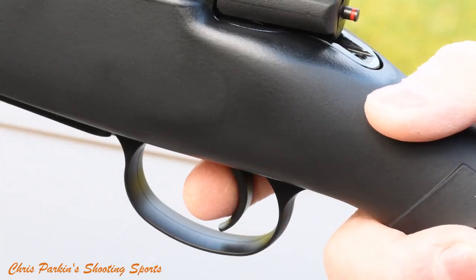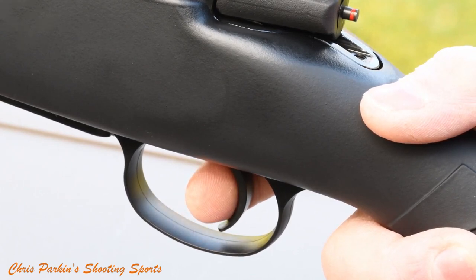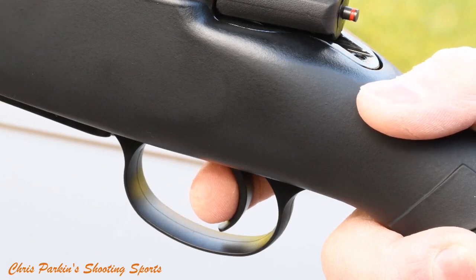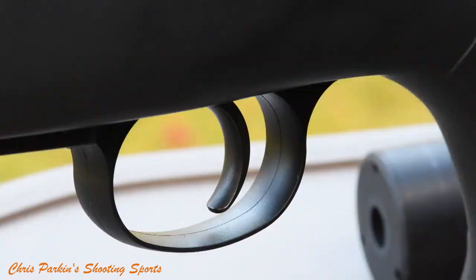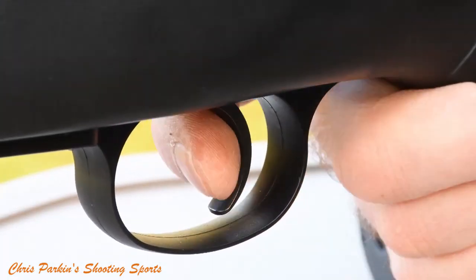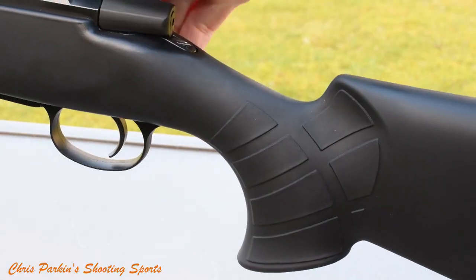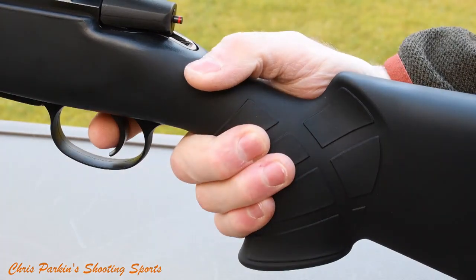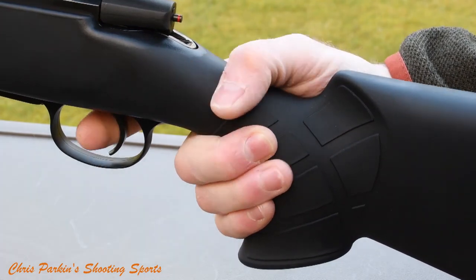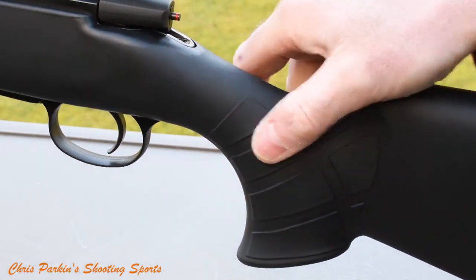As supplied, the trigger had a tiny amount of creep and broke at 1400 grams, but it's a fully adjustable unit — you can adjust trigger weight, pre-travel sear engagement, and over-travel after the shot is fired. It's absolutely a very nice unit in use. I might perhaps have preferred some vertical serration on the blade to make it slightly more grippy. It's notable that this CZ is slightly more generously sized than many rifles. The grip in particular, with its quite tight radius, offers a reach to trigger of about 85mm, so it definitely suits those with larger hands.